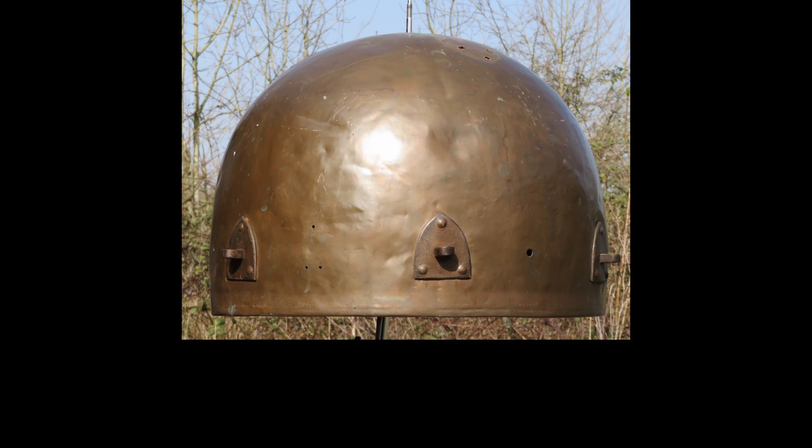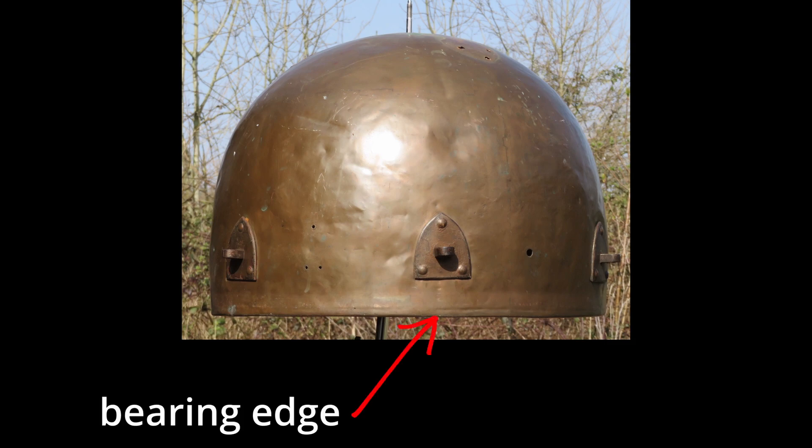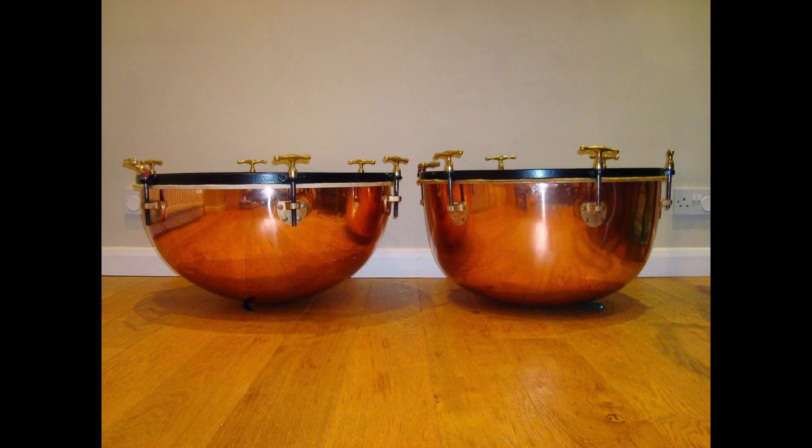If you want to use photos of your own tympani bowls, then try and photograph them from quite a distance and zoom in. Try and be as level as you can with the bearing edge, as this is the diameter that's most crucial. If possible, it's obviously best to have the most plain background that you can.